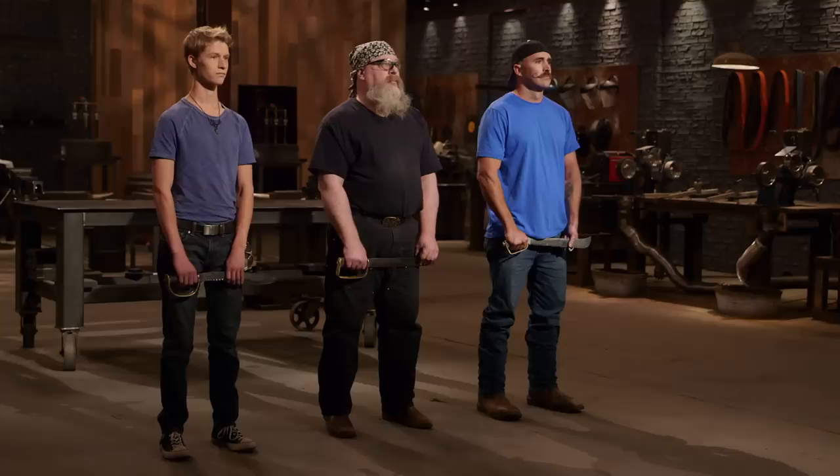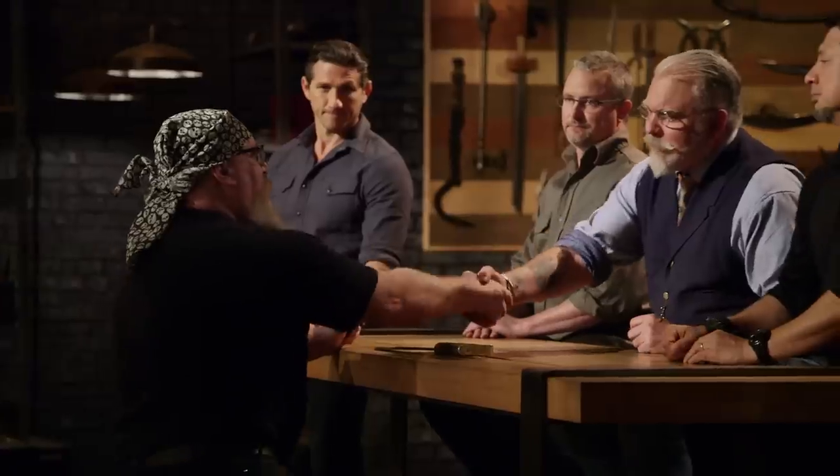Bladesmiths, the judges have made their final decision. The bladesmith leaving the forge is Jeff. Your blade did not make the cut. I did some things that were extremely difficult to do, and I did them pretty well. I just didn't do them as well as my competitors.